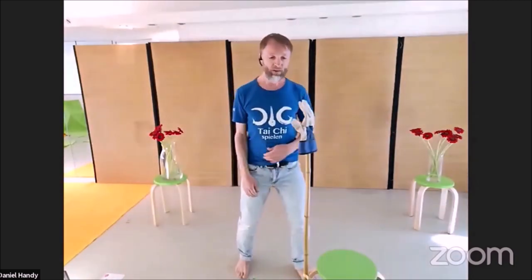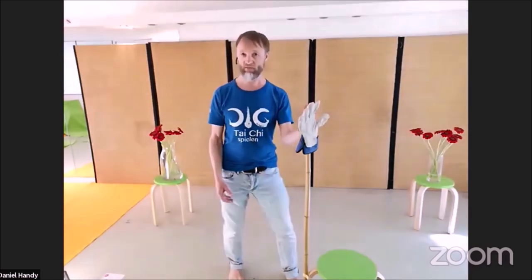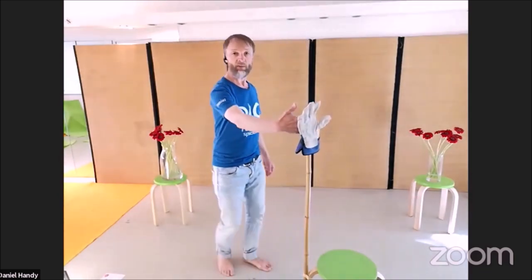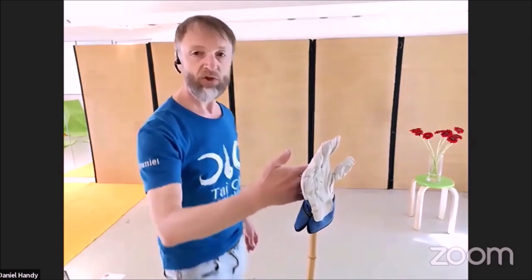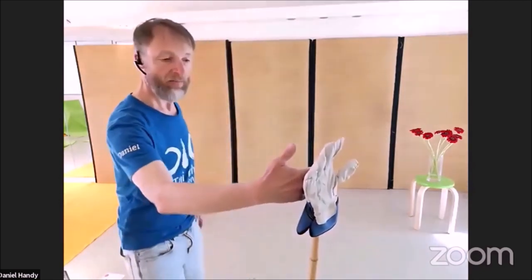We want to do something like sticky hands from push hands, so I have the partner staying here. When you train at home you can take a lamp, or you just imagine having a partner. I get in light touch with the partner, I get close to him and I move away — close and away. You can see that the partner does not move; I don't press against it and I don't lose it. I just have a very light contact to my imaginary partner.